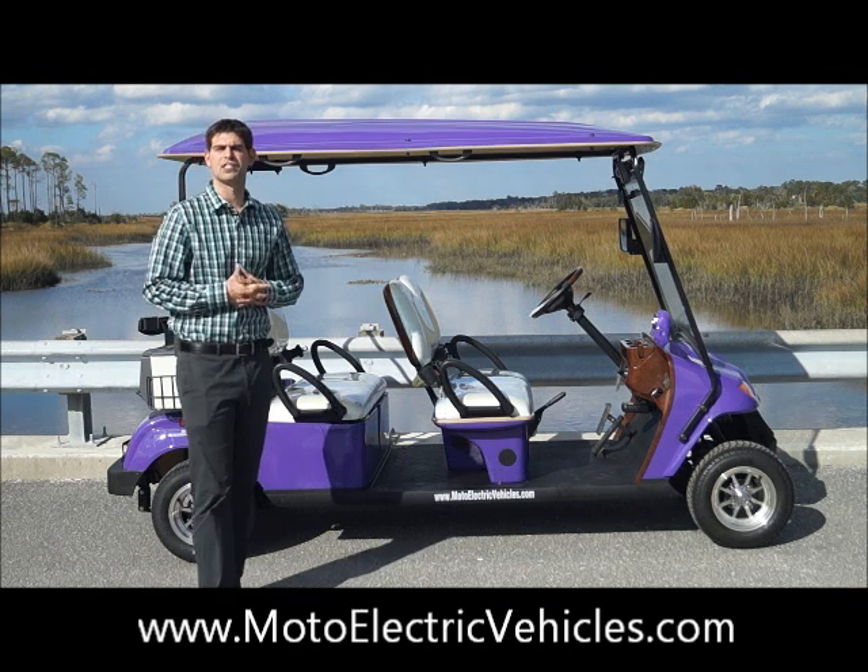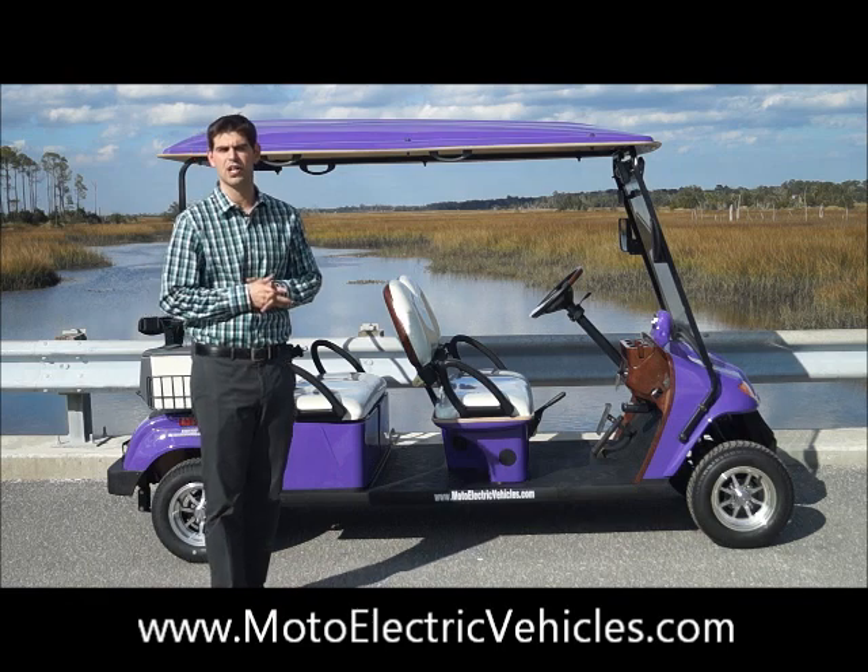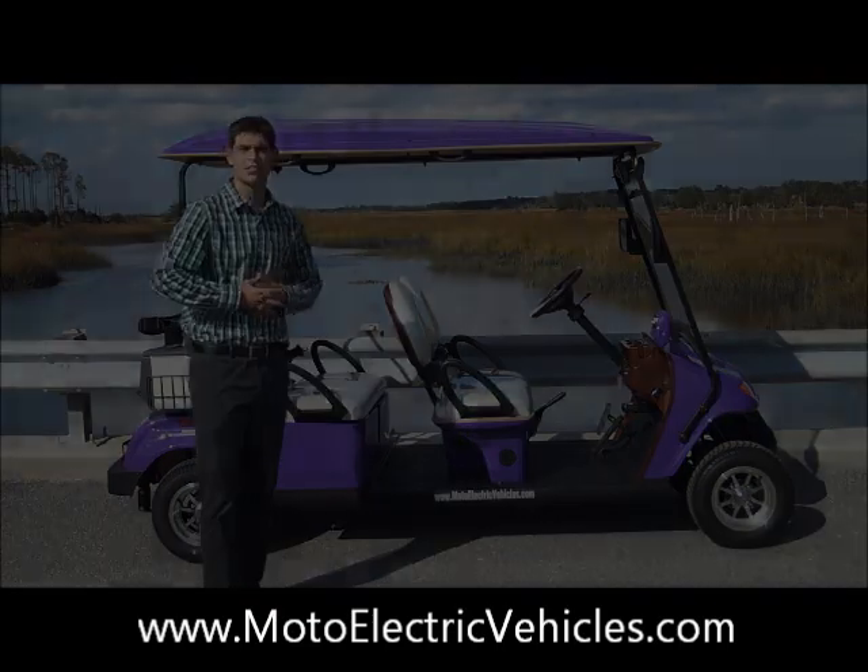You can give us a call after this video at 904-247-1818 or visit us online at MotoElectricVehicles.com. Let's get right to it.